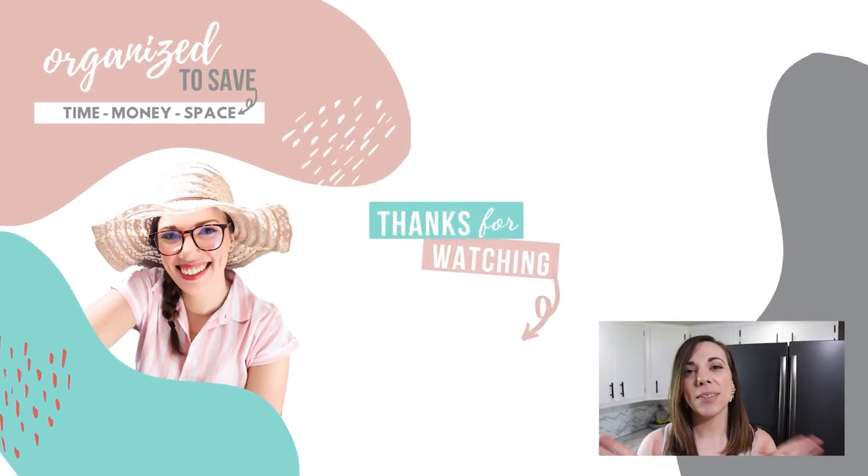Now if you want a more in-depth look at how I set up this initial system, make sure to check out the video on your screen now and we'll see you over there.